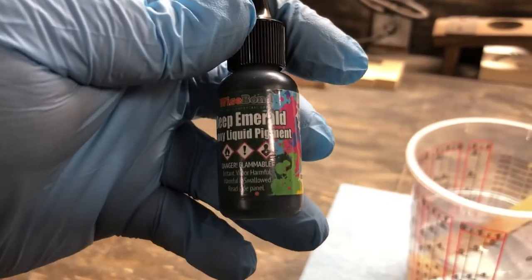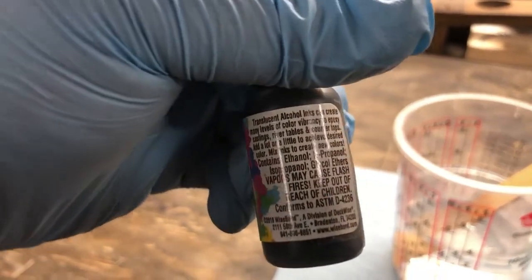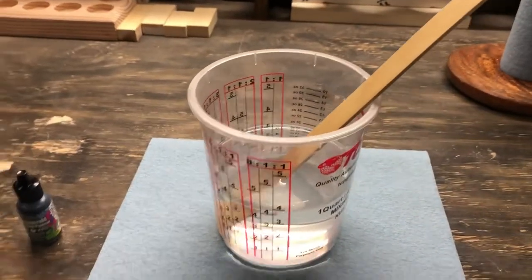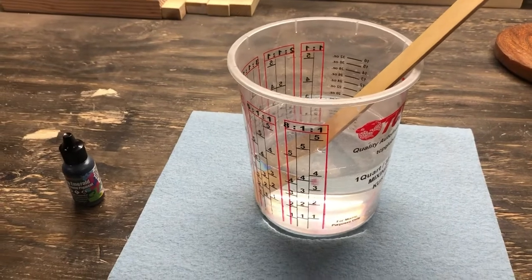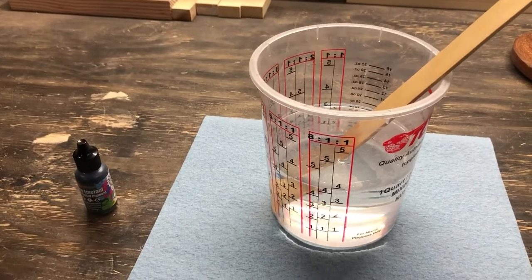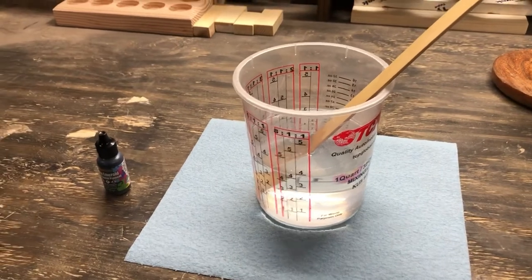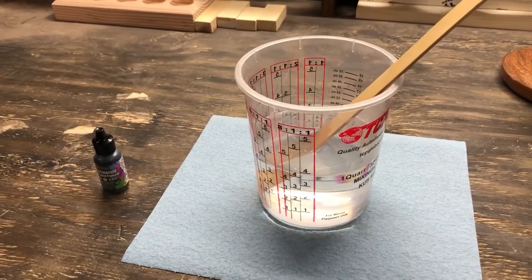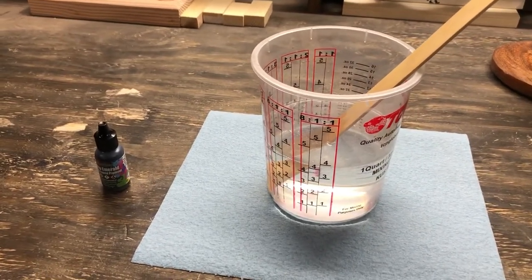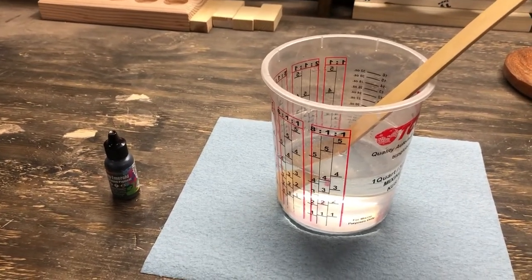Everybody's got their own recommendation for what colorant to use, how to use it, and how much. Make sure you research that. I'm using this deep emerald — going to be a deep green epoxy that the customer wanted. I've never used this before so we're going to give it a shot. This will give a clear tinted look to the epoxy, not a heavy metallic. It can actually be translucent depending on how much you put in. When you're adding color, do it after you've got everything mixed real good, and follow the manufacturer's recommendations — you can add too much and it may affect the cure.